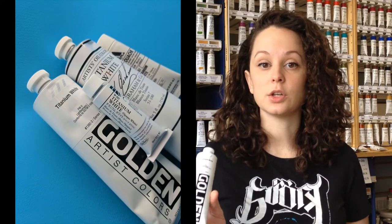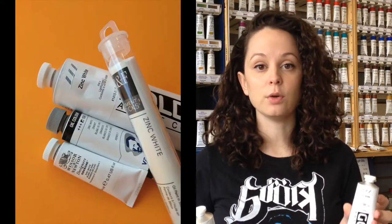Titanium white, which is opaque, and zinc white, which is more transparent. So titanium white — if you want to make a color pastel, or if you really want to cover up another color or part of a painting, titanium white is the way to go. And then zinc white — if you want to slowly lighten a color, or maybe you want to make a tint or glaze, zinc white is the way to go.